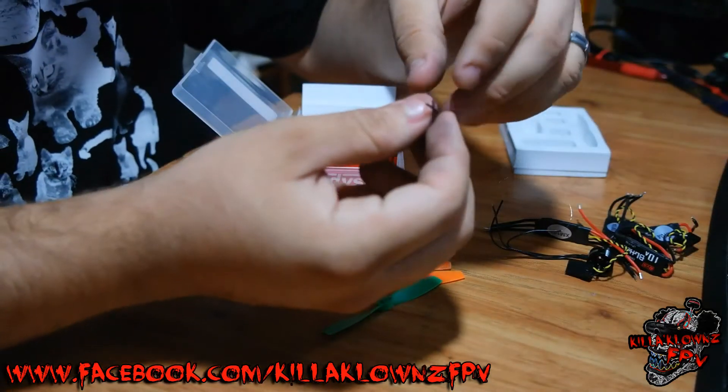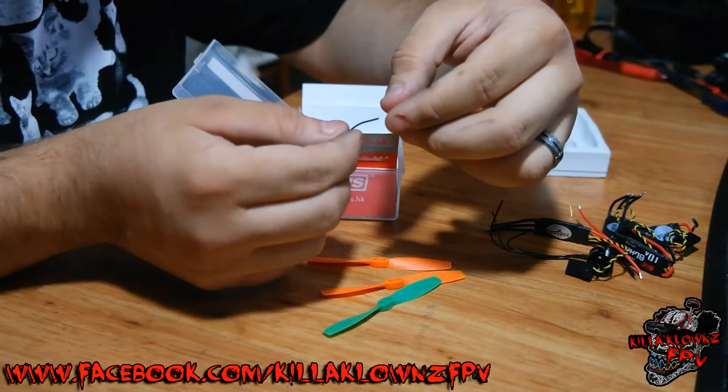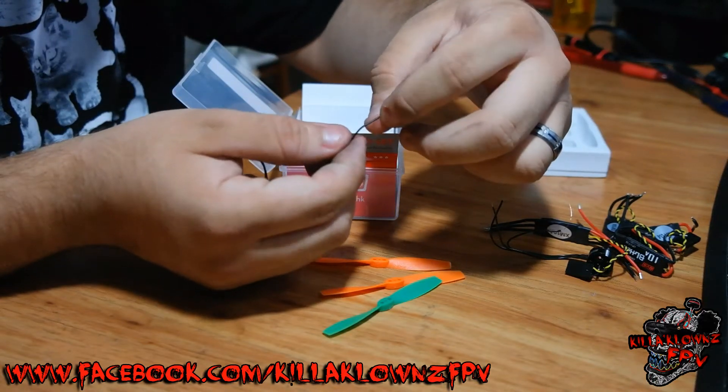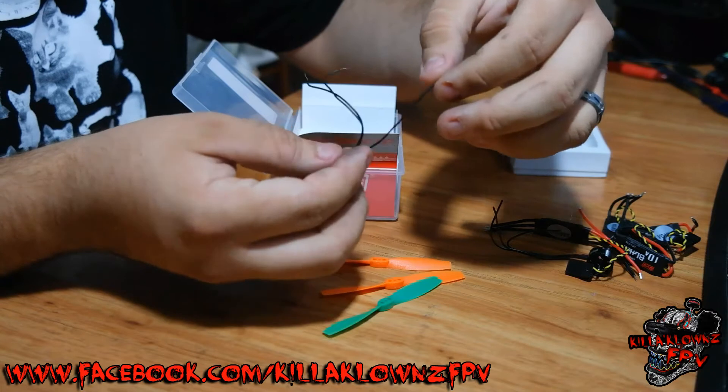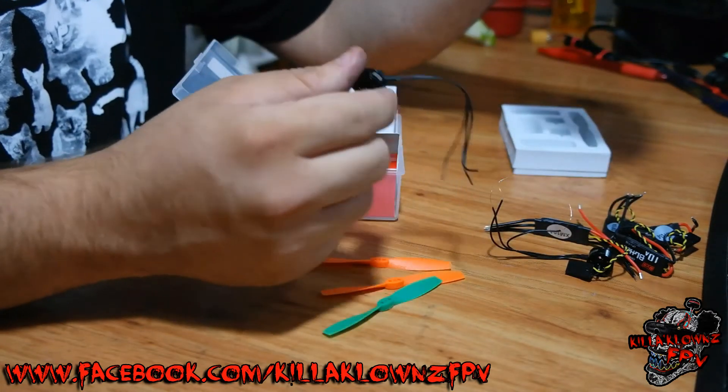The wires on these things — I don't know if you can see it on camera — but they are ridiculously small. Honestly, it's probably like one strand off of a standard wire. This thing is ridiculously small, so be careful you don't break or snip them.